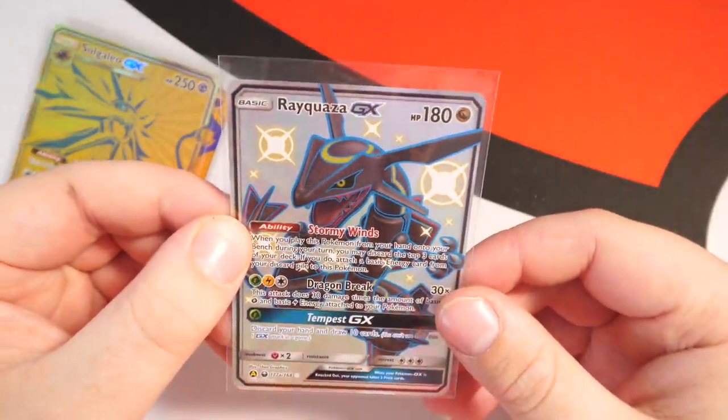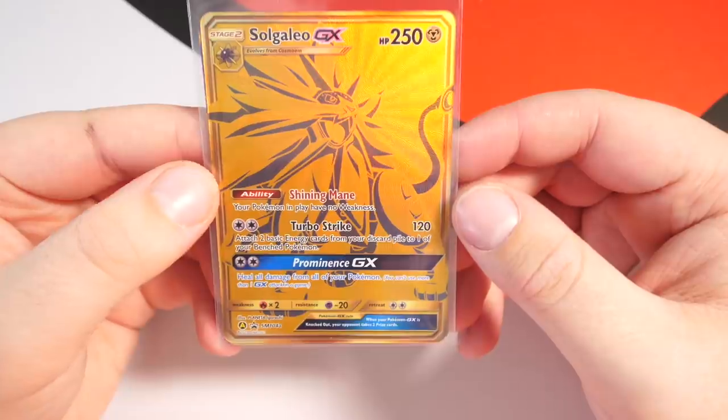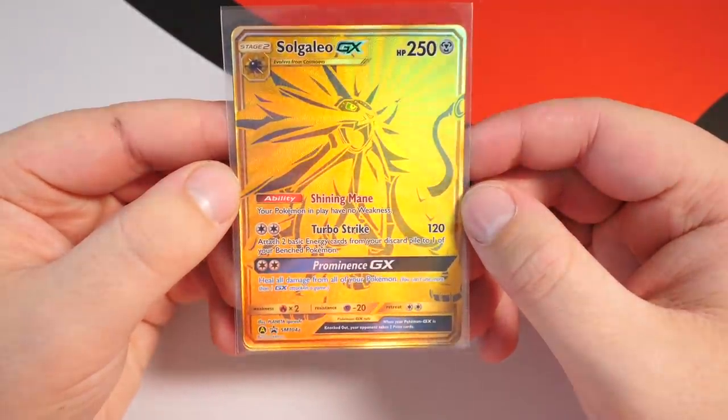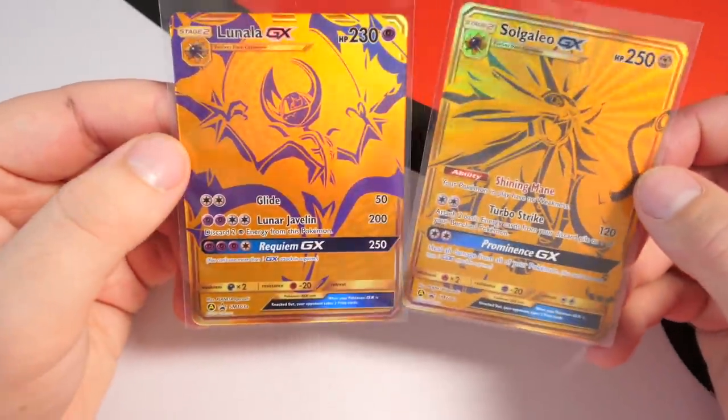We might have to get another one of these boxes just to get a Rayquaza card in PSA 10, because that is part of the set. We then have the Solgaleo card — that looks good, nice quality. The card is beautiful, let's just get that out of the way.